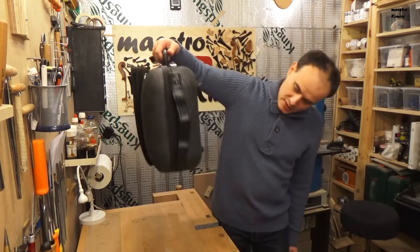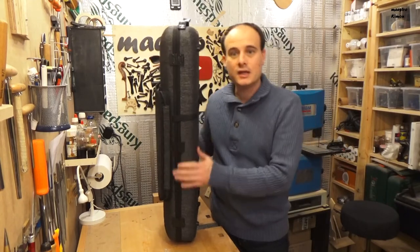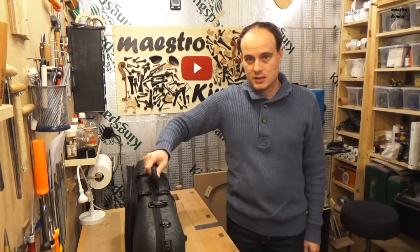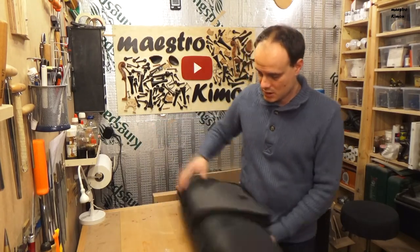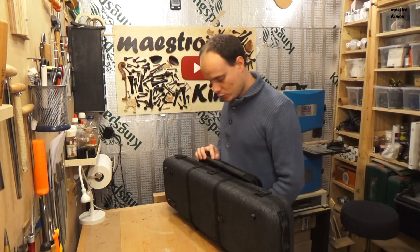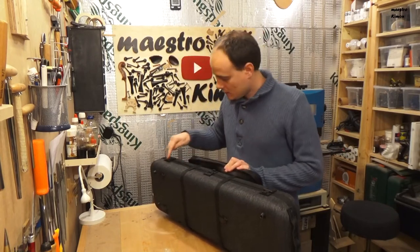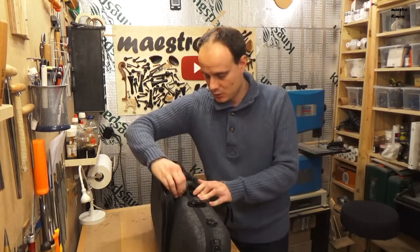Something I immediately notice is that this bag is a little bit longer than the case, so the case doesn't stay on its side — which is something a lot of musicians do. Although it has three very small feet. Let me take this off.